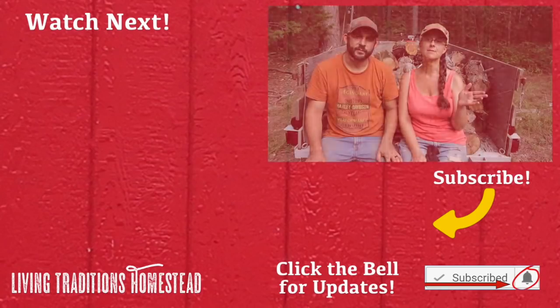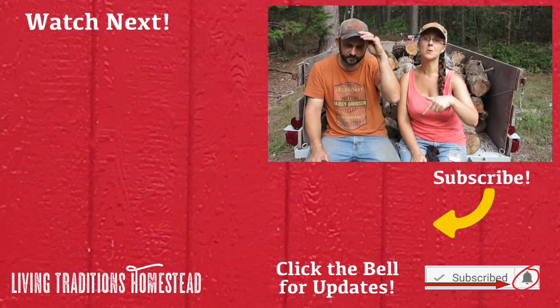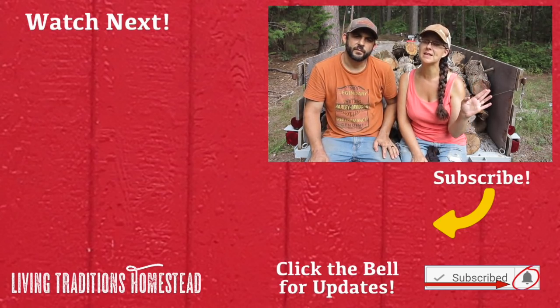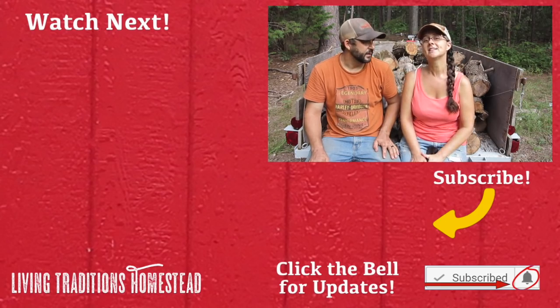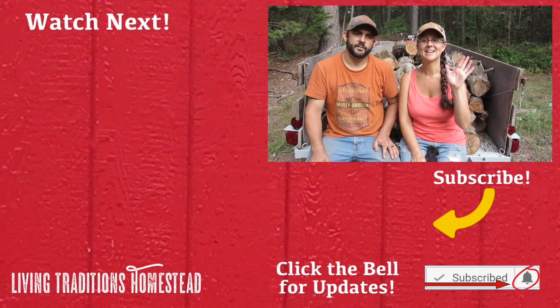We're so glad that you joined us today. If this is the first time you're visiting our channel, right now is the perfect time to hit the subscribe button below. If you can share this video on all your social media, we would love that. Don't forget to hit the notification bell. Until next time, thanks so much for stopping by the homestead. Take care and God bless.